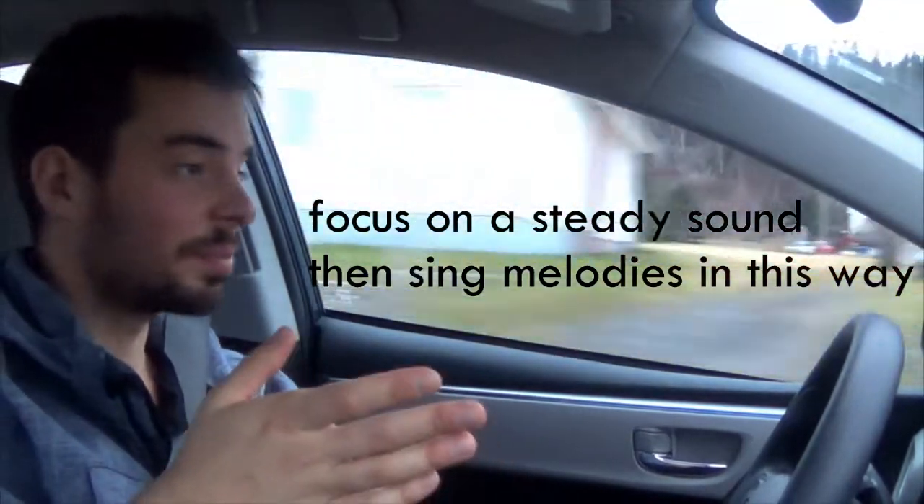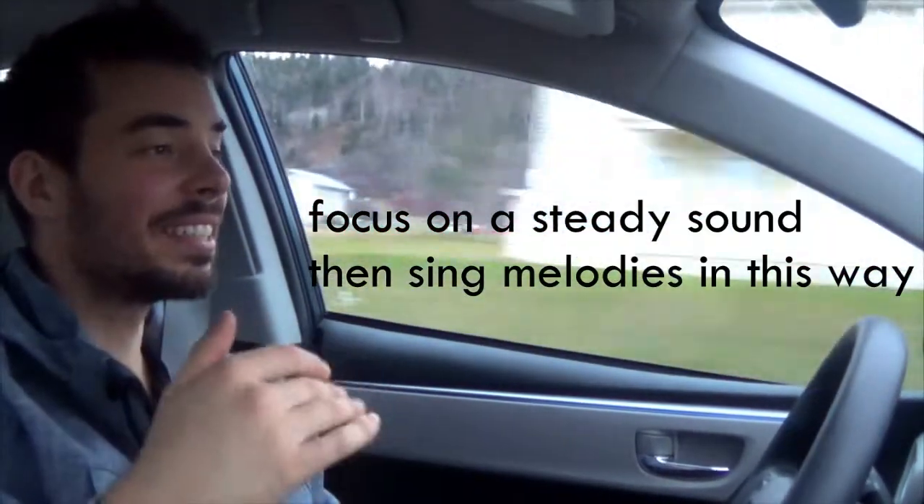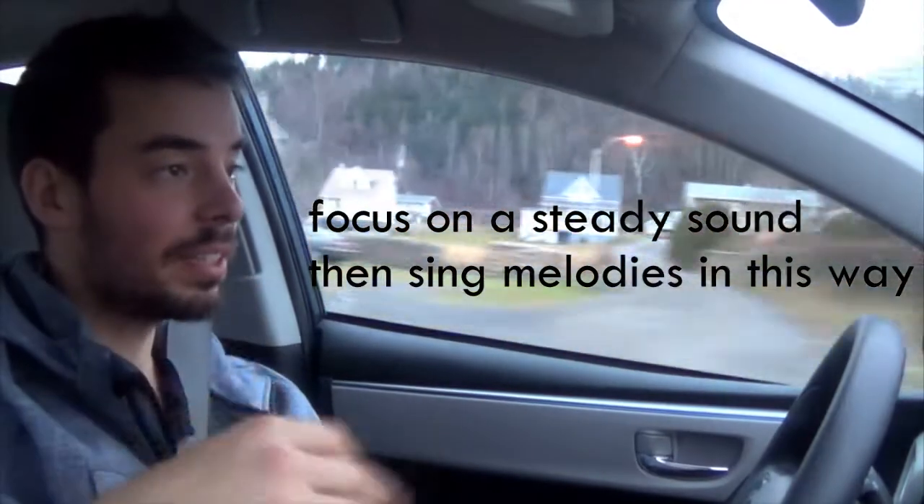So just sing one note. And if it's going like this — that means you need to relax. And that also means, good news, you're on the right path. You need practice. So practice simple notes and then simple melodies.